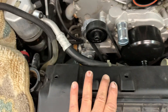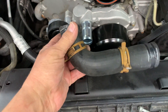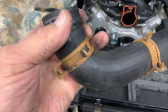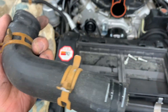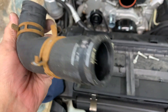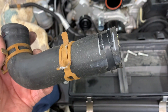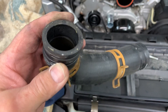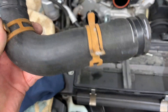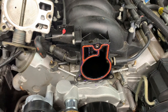Put this hose back on. I like the spring clamps — as long as they're not bent, distorted, or rusted they work well because they maintain constant pressure on the hose. Unlike worm clamps which you tighten once and over time can loosen and also tend to bite into and damage the hose.